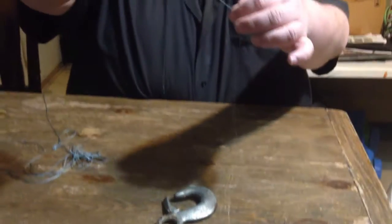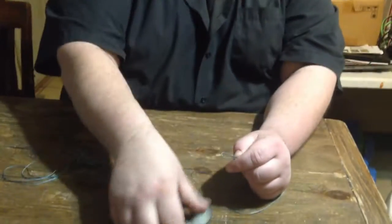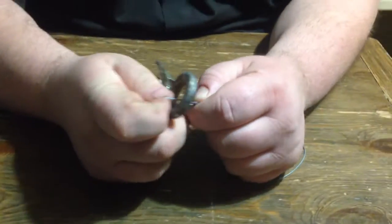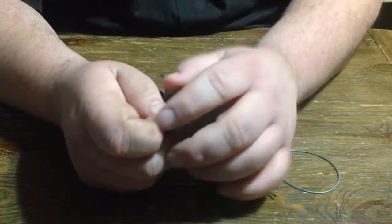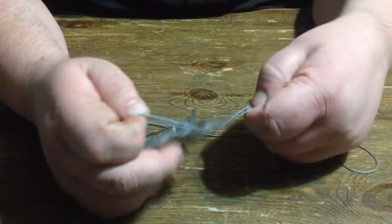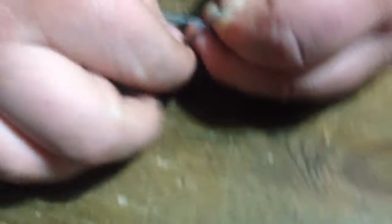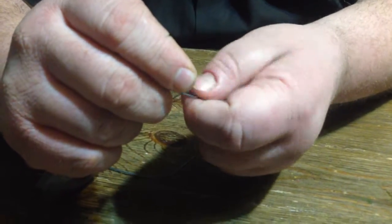Take your line, you want to double it up and pinch it about right there. Come through your hook — I'm using this big hook just to show you how to do it. Come through, double it up like that, you want to get it about right there. You want to tie it in a granny knot, just a basic granny knot.